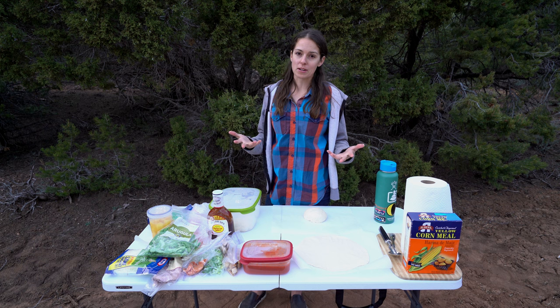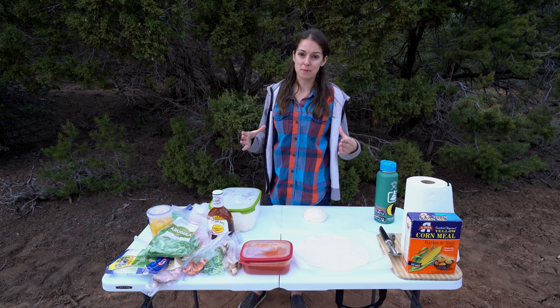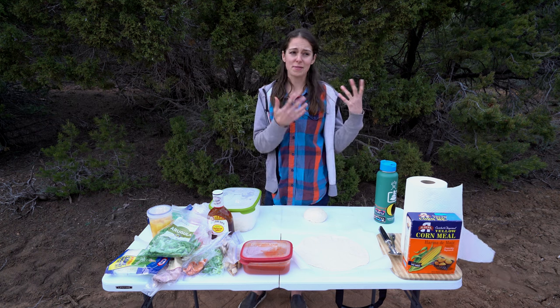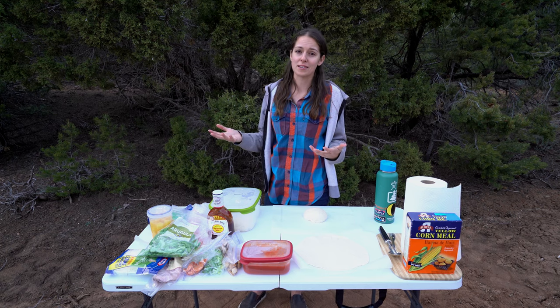It was a bit of a bummer because when we were downsizing, we had to sell the peels, we had to sell the big pizza stones because they weren't going to fit in our oven. And we didn't have a great option for making pizza, even in our RV, and also camping — that wasn't even a possibility.